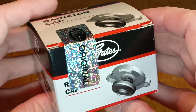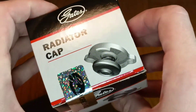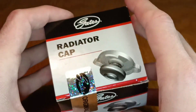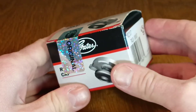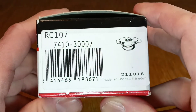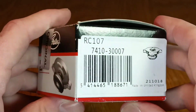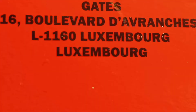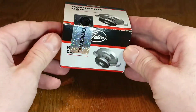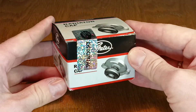The dealer service department confirmed this is a trusted supplier of spare parts. I really like this holographic sticker. Now on almost all expansion tank caps it says that they are made in the UK.